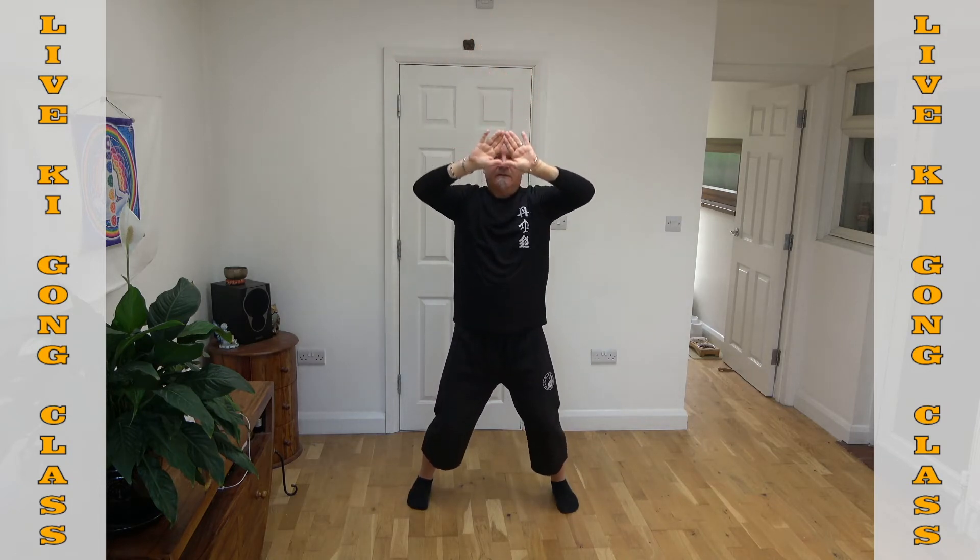Breathing in, coming down — get that heat out of the heart, bring it down into your lower dantian, breathing out. Breathing in, coming down, breathing out. And again, one more time — breathing in, coming down, and breathing out.